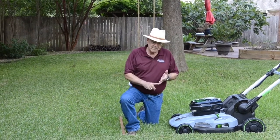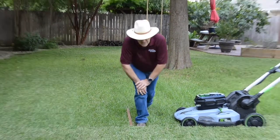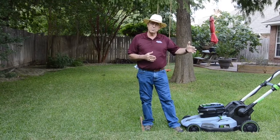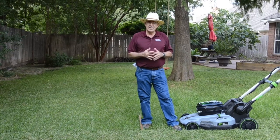We've talked about mowing and watering. Now I want to talk a little bit about fertilizing. In most cases, we don't need to fertilize much during the summertime, if at all. I never fertilize my lawn once I've done the spring fertilization. I will do a fall fertilization sometimes, but I typically don't fertilize during the summer.